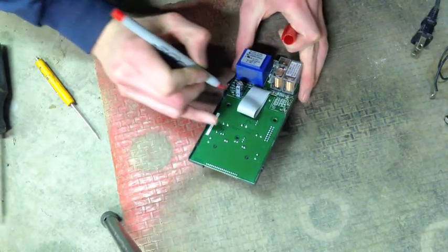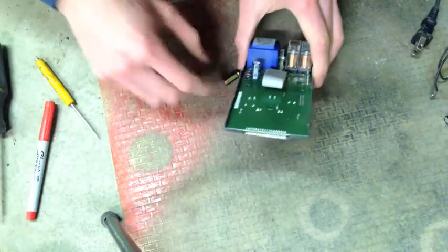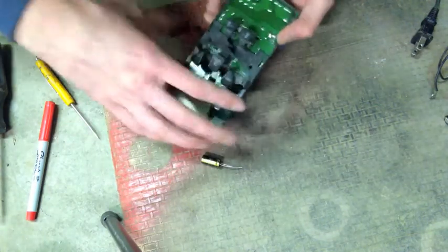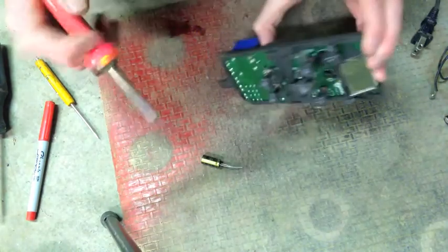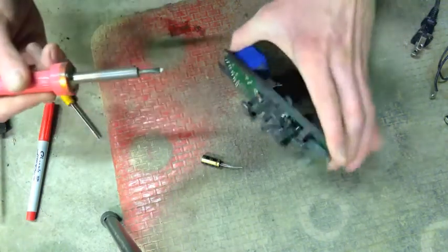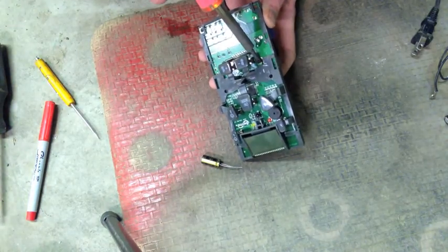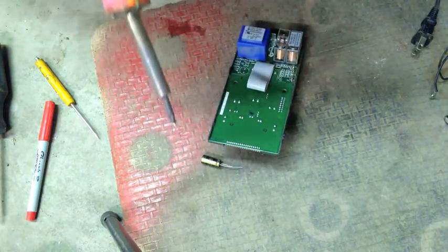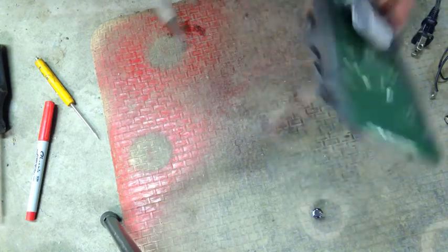Before we take this out we should go ahead and mark where negative is. Just mark where the stripe is and line the other one up the same - these don't like being put in backwards. I'm kind of cheating here; you could use a solder sucker and do this properly, but I'm just heating up both sides and then pressing against the back of it to pull the legs through. Let's put a little heat back on that and get that sticking through.